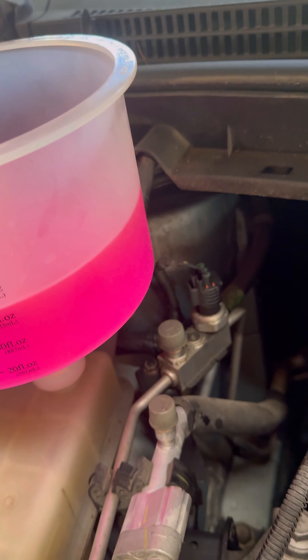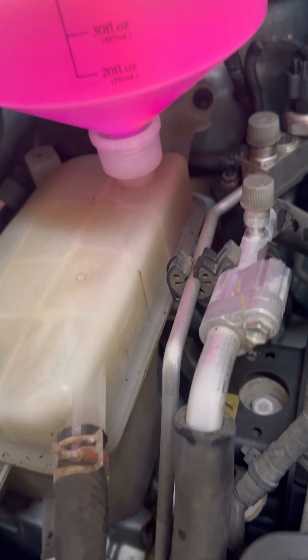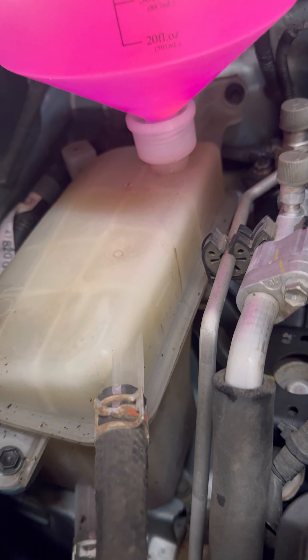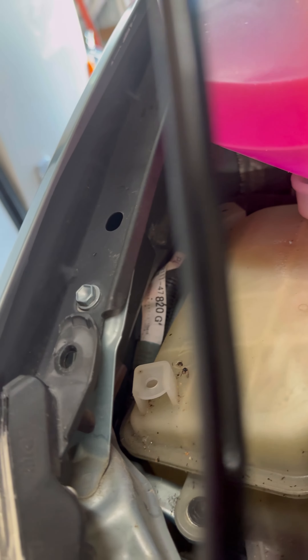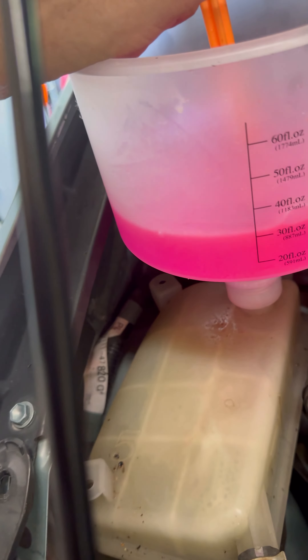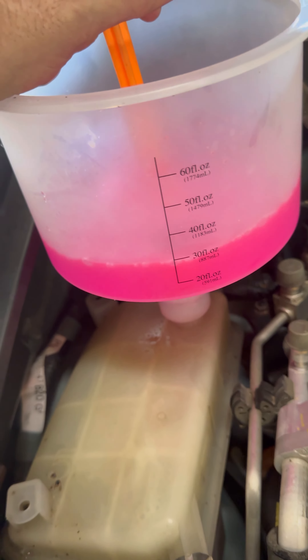You can see I've got my funnel ready to fill with fresh coolant. Let's open it up and start feeding it in. I'll fill this reservoir and watch it — it'll suck in a lot. Then we'll put the car in maintenance mode and finish the process.